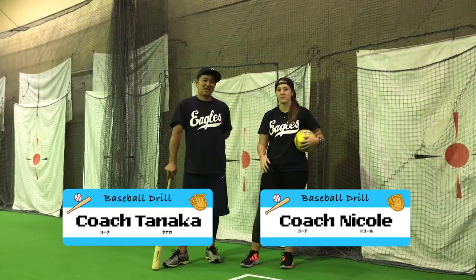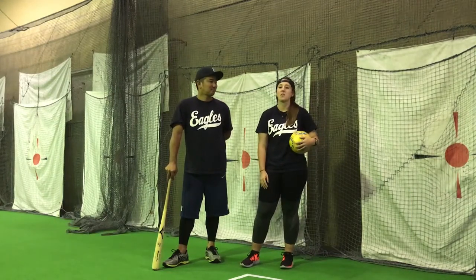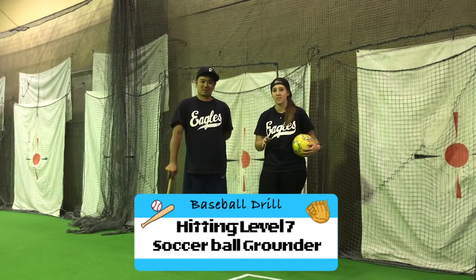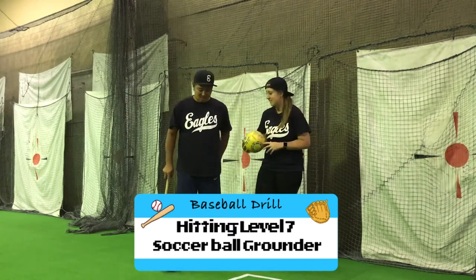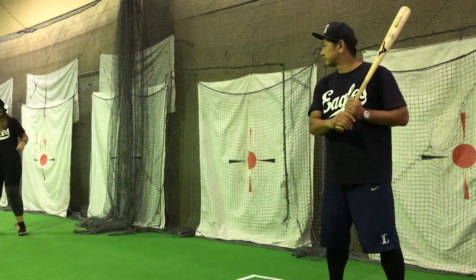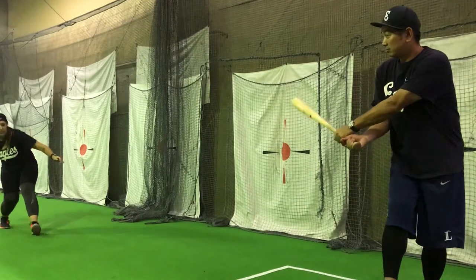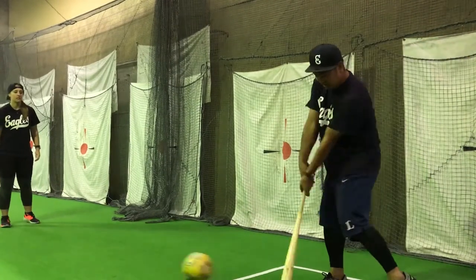Hi, I'm Coach Nicole. And I'm Coach Yanaka. And we're with the E-LOVE Sports Project. Today's drill will be hitting level 7, the soccer ball grounder. So let's take a look. Zero, one, two and three.